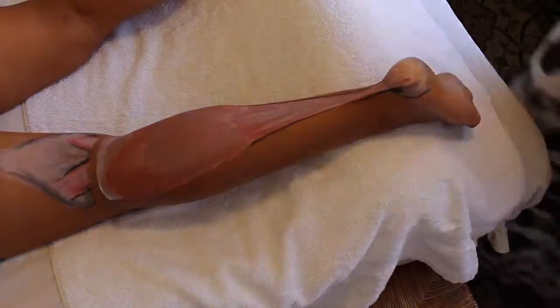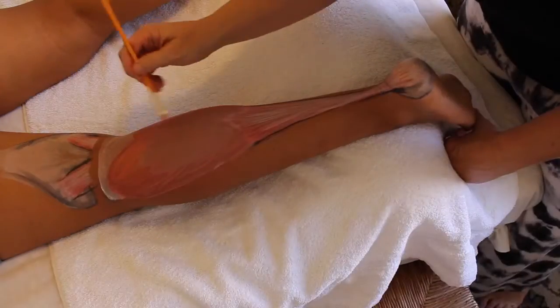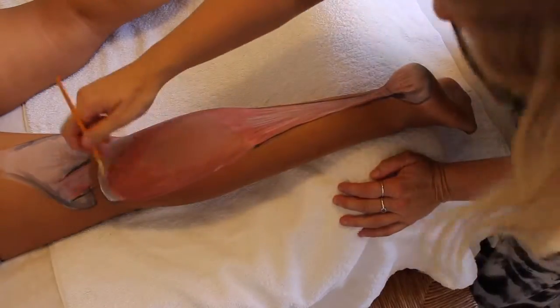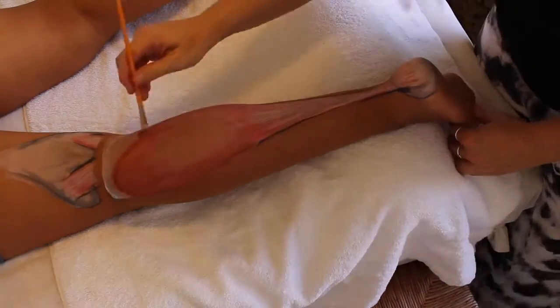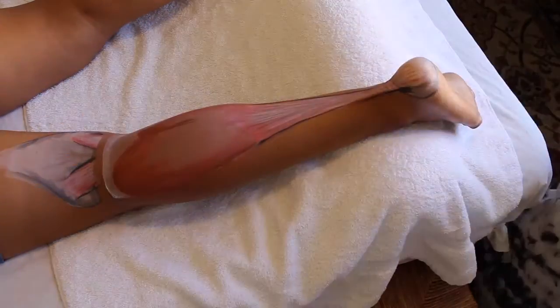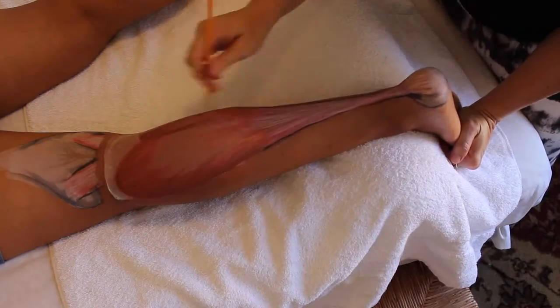The fibers of the soleus are coming down and forming the Achilles tendon, which I talked about in the gastrocs video. I want to reinforce how hidden this muscle is and how strong it is. It is even sometimes called the second heart, because it provides that second strength behind plantar flexion and behind the movement that comes with the triceps surae.